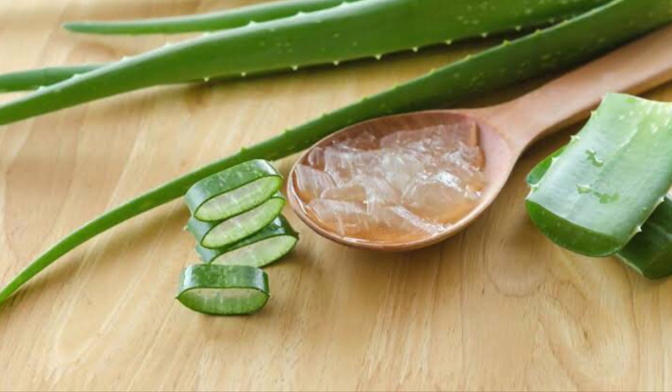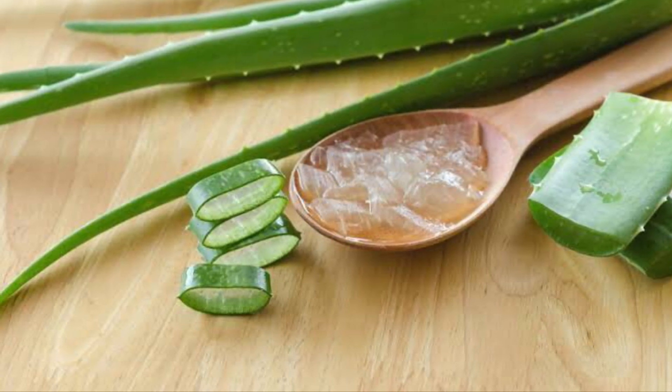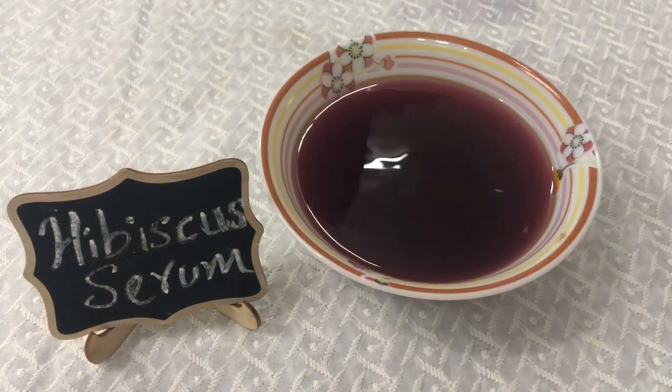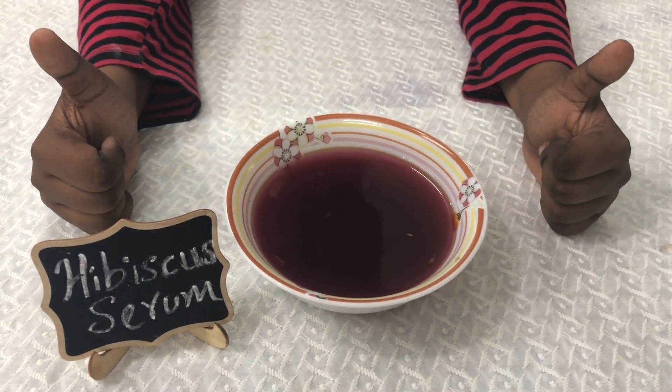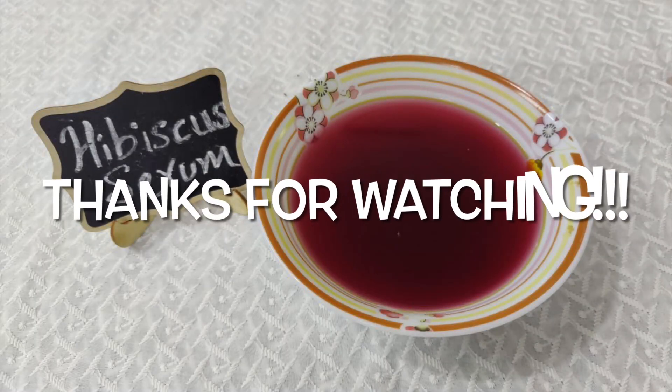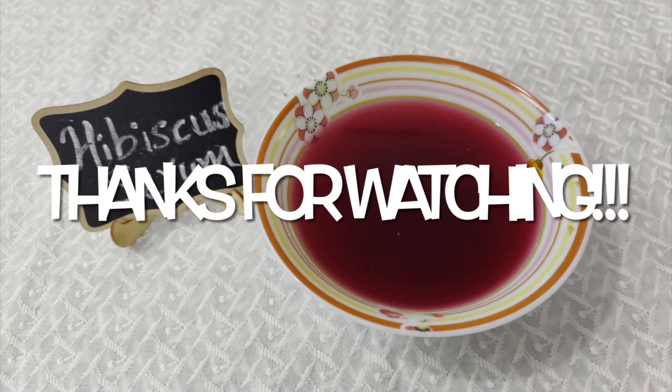If you have a very good recipe, please check the description. This will give you a great and easy normal Hibiscus serum. Thanks for watching. If you like the video, share it and comment. If you want to subscribe to the channel, like and subscribe. Don't forget to subscribe and turn on notifications.